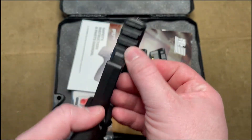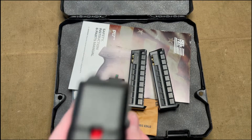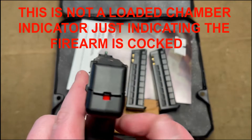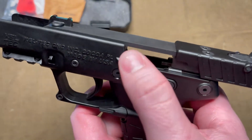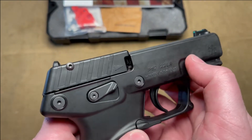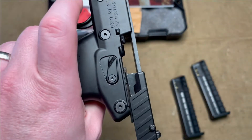There's a Picatinny rail on the underside, which is pretty standard. It comes with a green fiber optic sight and a little red notch indicating when it is ready to shoot. The slide release is right here on the pistol. This may look like a plate for an optic at first glance, but it's actually holding this metal piece to the rear section.